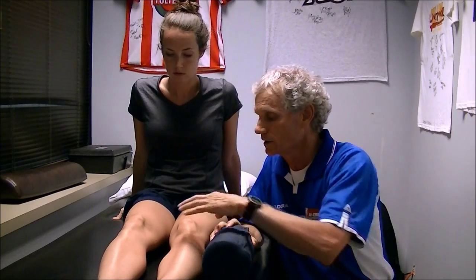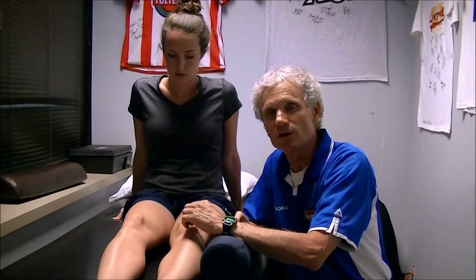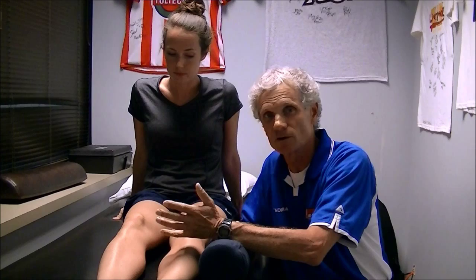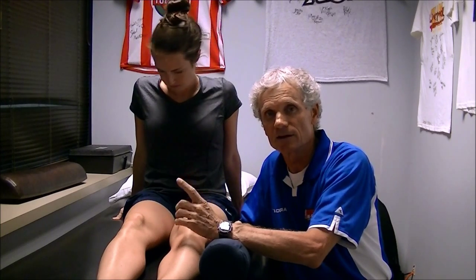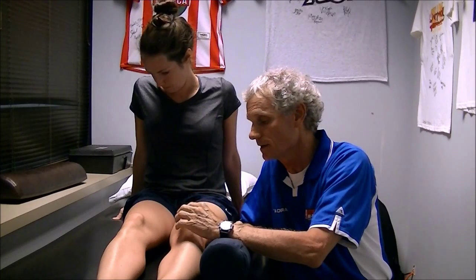Next, I'm going to show you a tape job that controls the glide of the kneecap. Unfortunately, when kids start to grow, the bones grow first and the muscles grow later. What happens is the kneecap becomes hypermobile — this is where we see most subluxation and dislocated kneecaps, especially in girls because their hips widen out and the angle at the knee increases. I'm going to show you a tape job that will take care of many different things, and we'll discuss them as we go along.